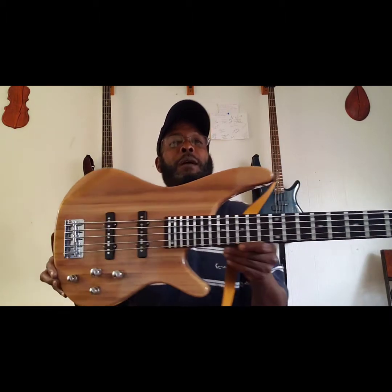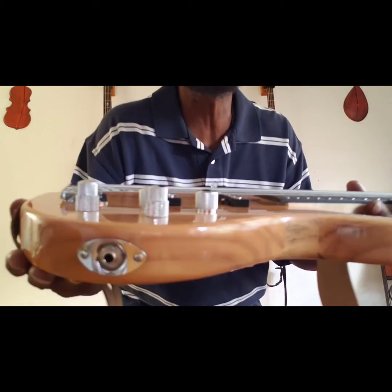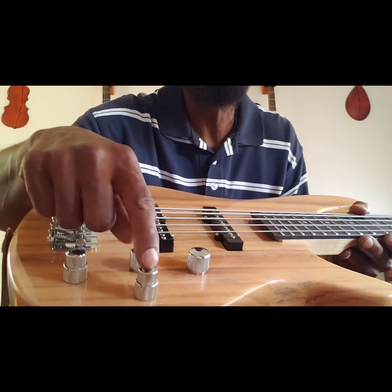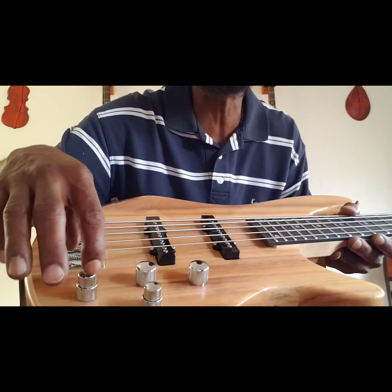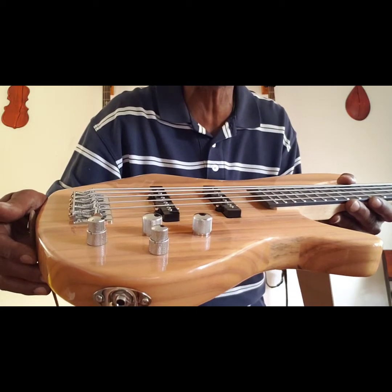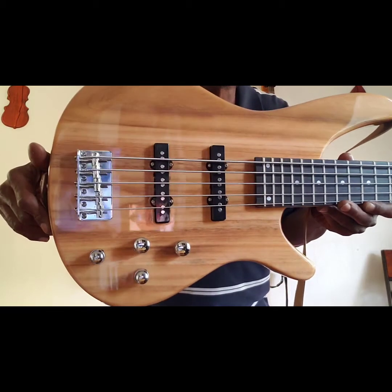I don't know — you see those knobs though? See those knobs right there — that knob and that knob. Looks like some stuff has been changed. Could that be the Tone Monster preamp, the SBK-3AD? I don't know, let's check it out and see.